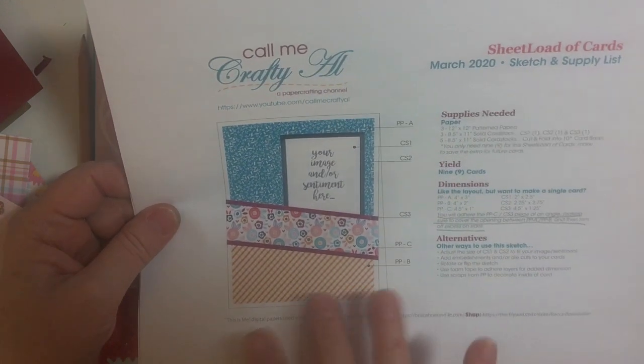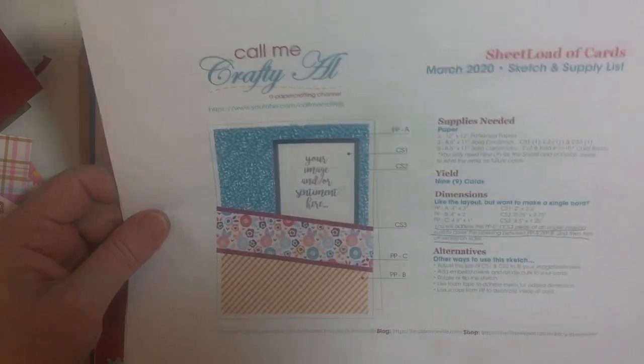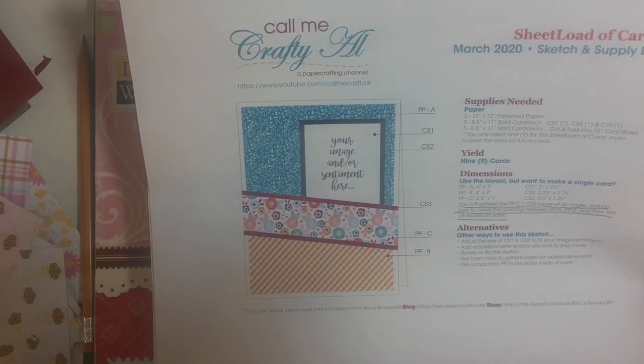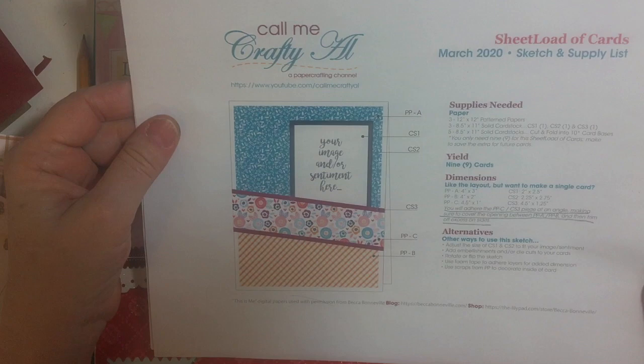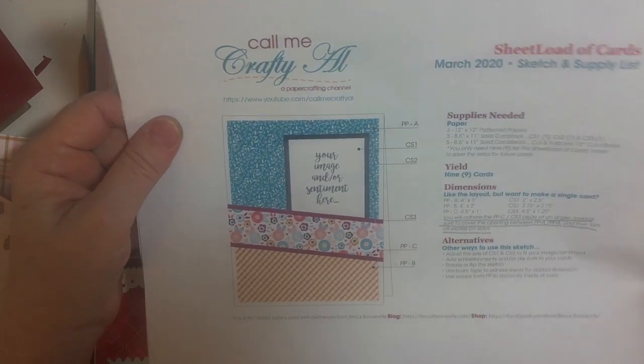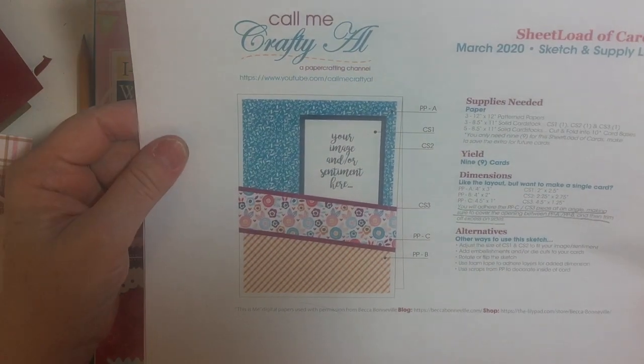I wanted you to know that I finally bought a color printer. My black and white one is like four years old and it's been an absolute workhorse. So I wanted to get started and show you what I made.